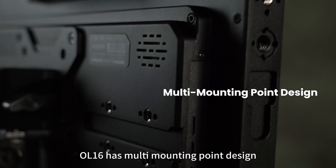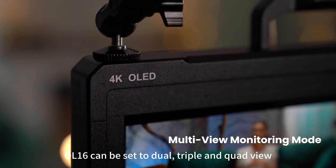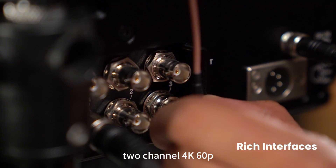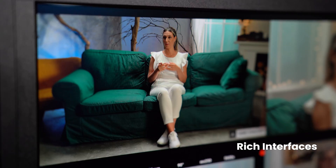OL16 has a multi-mounting point design. OL16 can be set to dual, triple, and quad view. This monitor provides 3-channel SDI input with loop out, and 2-channel 4K 60p HDMI signal input.